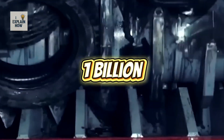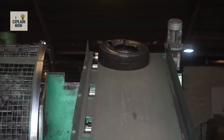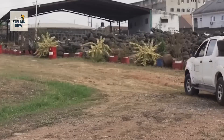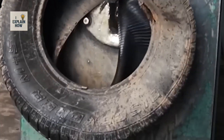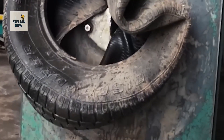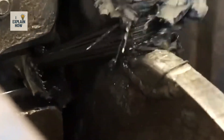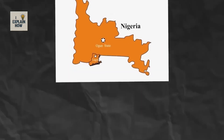Every year, nearly a billion tires are thrown away across the planet. In many countries, they're simply abandoned in open dumps. Recycling them is expensive, complex, and often neglected. In Nigeria, this accumulation is becoming a real health scourge — in the hollow carcasses, rainwater stagnates and forms small pools, which become perfect breeding grounds for mosquitoes, accelerating the spread of malaria, one of the country's deadliest diseases.